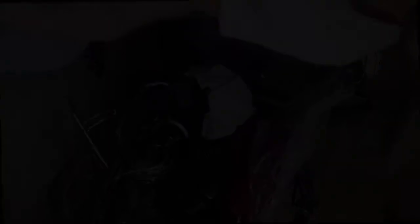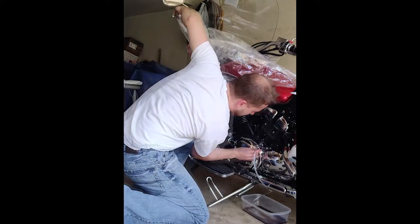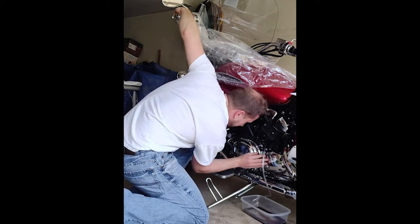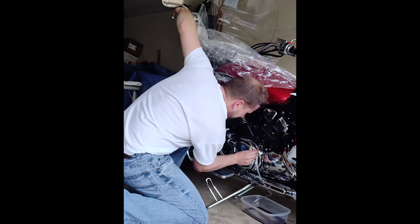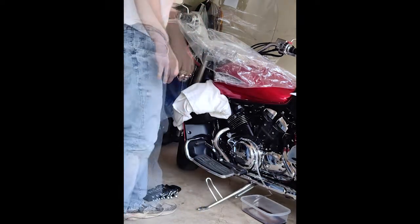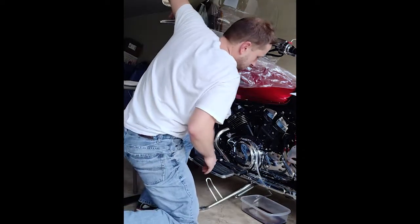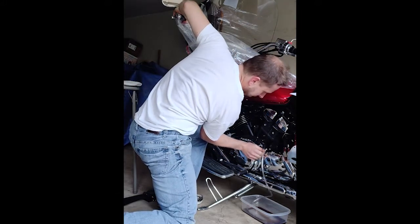Here is how we bleed it. I am squeezing the clutch — one, two, three, four — and I'm holding it. Now I'm opening the valve. There it goes. Closing it. Now the valve is closed and I can release the clutch. It bounced back. Again, pump it a couple of times — one, two, three, four, hold it. Open. There it goes. Close. Squeeze the clutch again — one, two, three, four — hold it. Open the bleed valve, let it bleed, close the bleed valve, release the clutch.